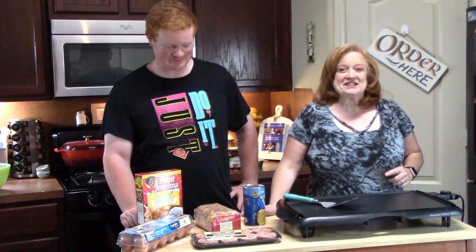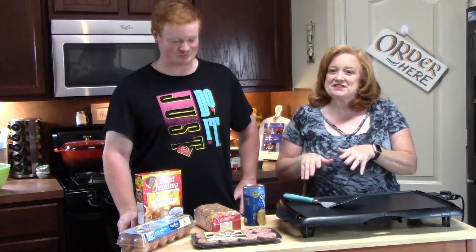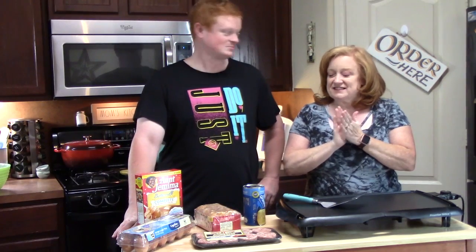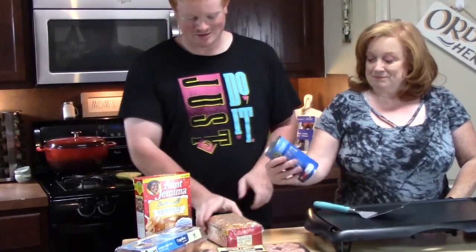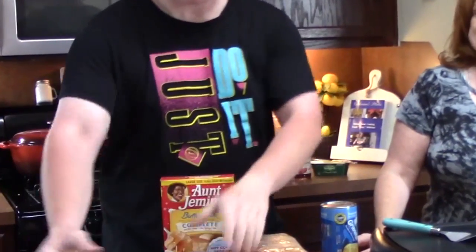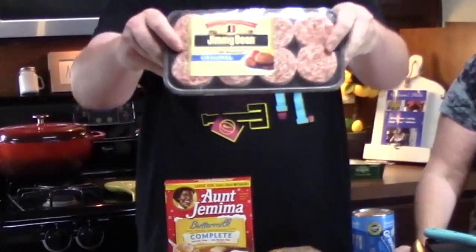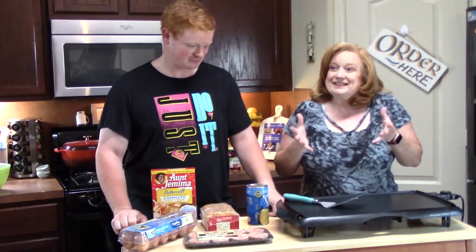Good morning everyone. It's breakfast time at our house. Today we are going to make you what we consider a homemade McDonald's big breakfast with hot cakes. So if you don't know, a big breakfast at McDonald's consists of biscuits — yummy delicious buttermilk biscuits — hash browns, some pancake mix for our hot cake imitation, some eggs, and then some yummy sausage patties. That's it, guys. So we're going to show you how we put it all together and then show you the end product.